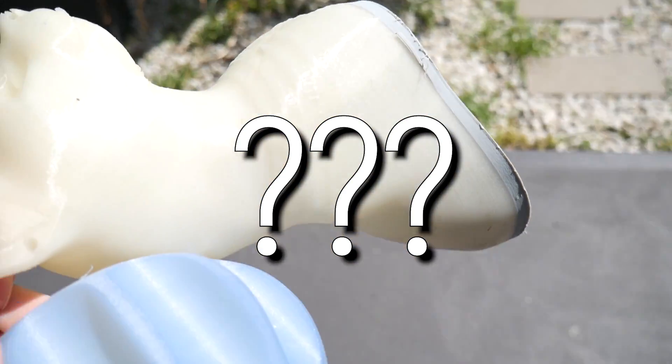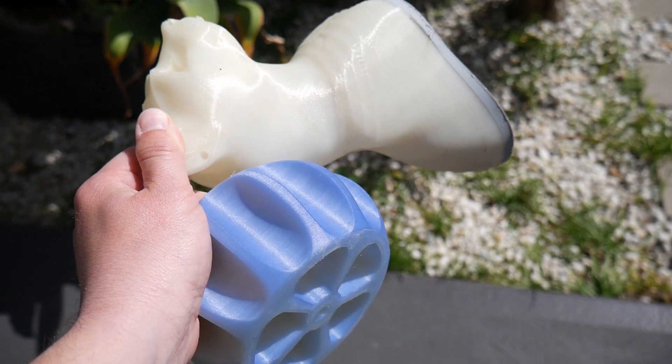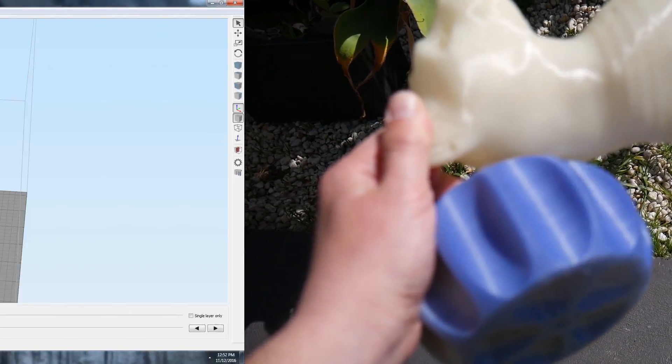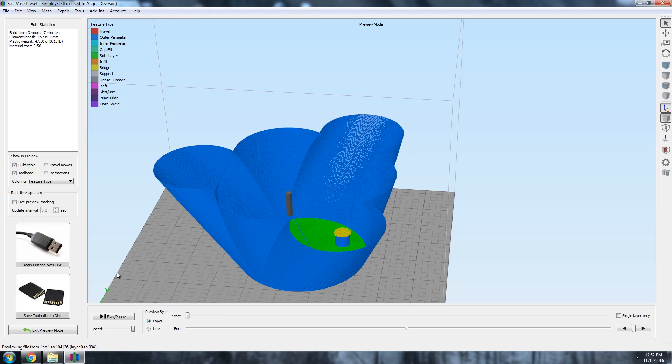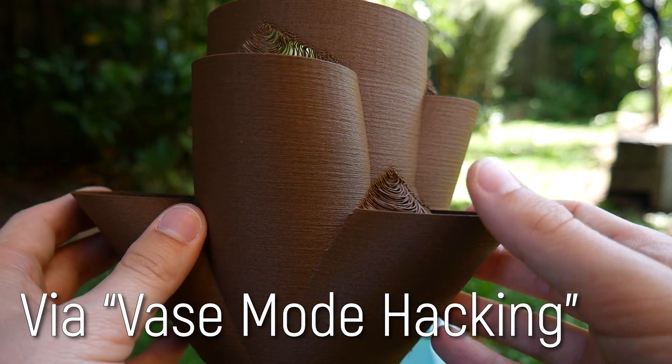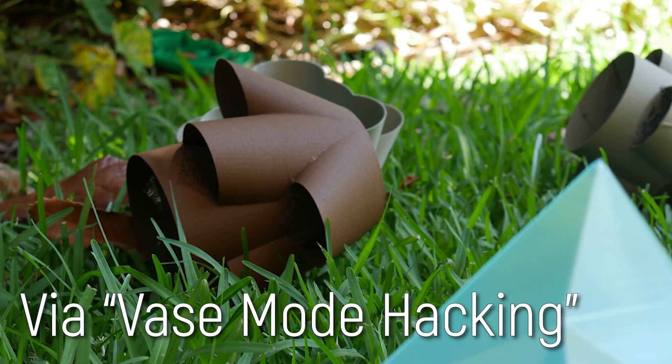Have you ever wondered what happens when you leave your PLA 3D prints outside at the mercy of the elements? The results are pretty interesting. I've been 3D printing for quite some time and at the beginning of 2017, I produced a range of 3D printed pots in a range of PLA filaments.